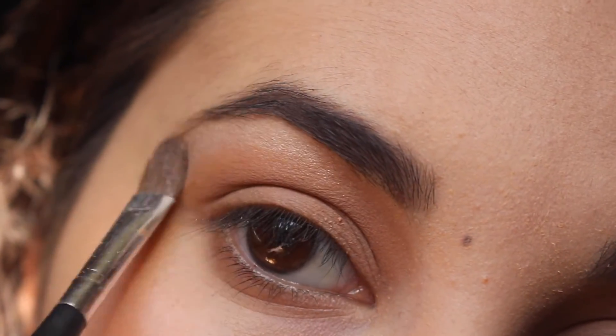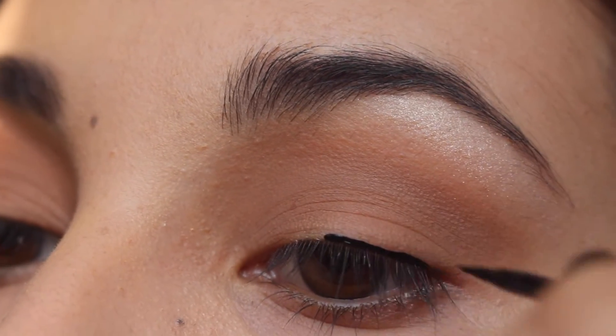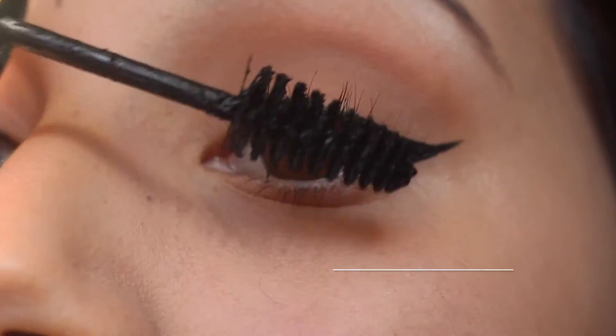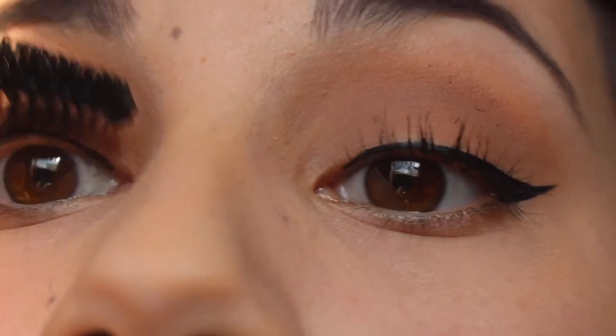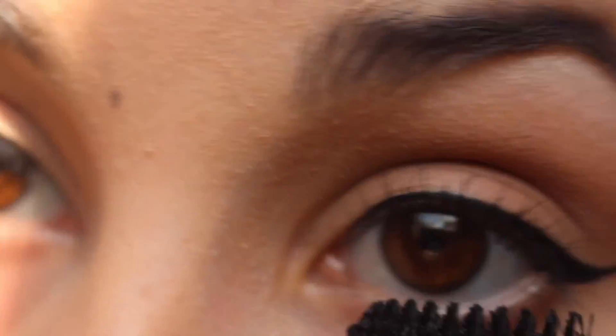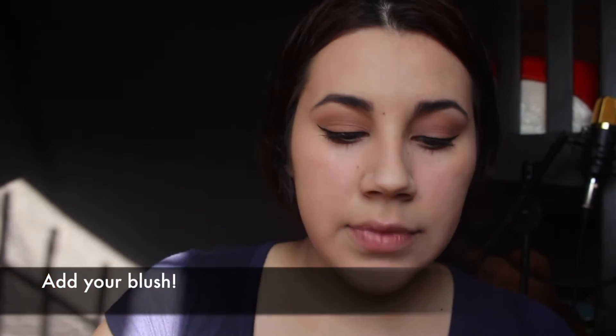Just for a little bit of shimmer. I'm going to curl my eyelashes with my eyelash curler, just like that. And I like to throw it together.